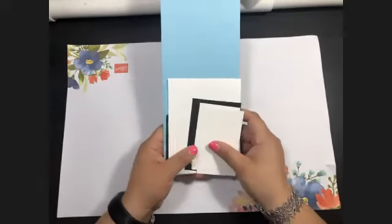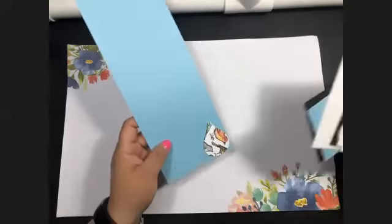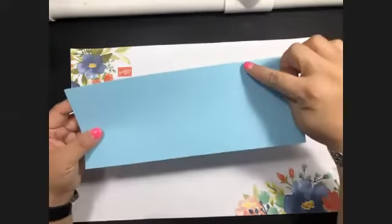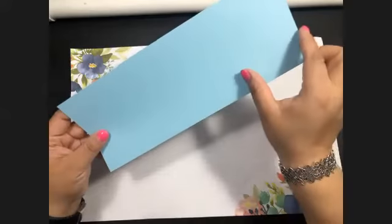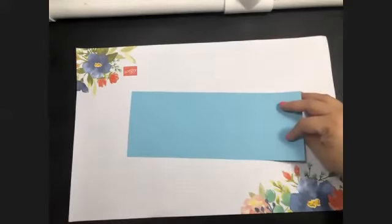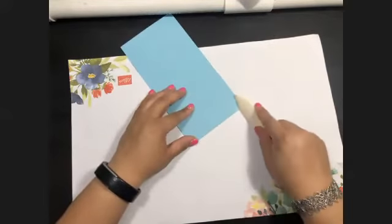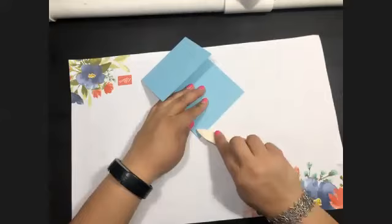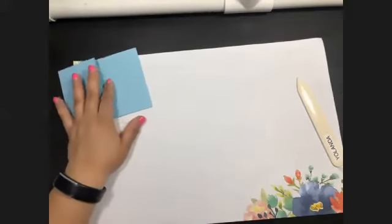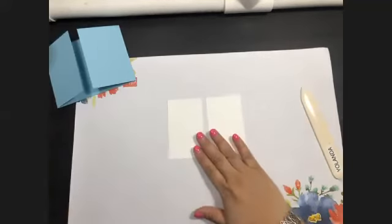Let's get started. In your packet you received all of the items you would need for this card. We're going to fold our base card — the base card you received should already be scored at two and three quarters. Turn it over and it's also scored at two and three quarters, which will make the two flaps. We'll set that aside and move on to the panels. You should have received two pieces of whisper white.